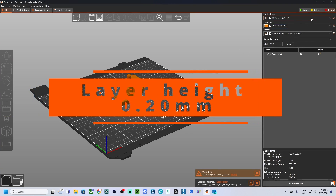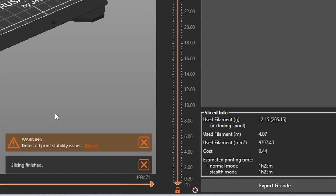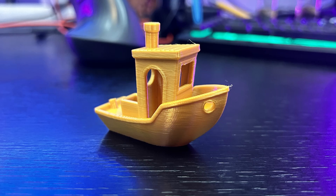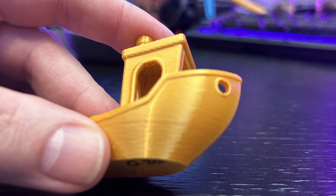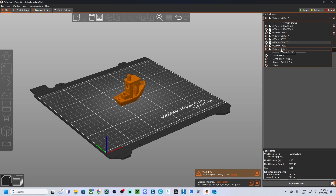0.15 millimeters gives you a good balance between quality and speed — if you're not sure which layer height to start with, 0.15 millimeters is a great middle ground. Next, we have 0.20 millimeters, the standard layer height for many 3D printers, great for printing large models quickly. At 0.20 millimeters you can print significantly faster without sacrificing too much detail, making it ideal for larger objects where fine details aren't as critical.